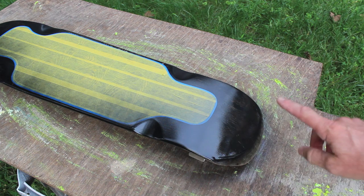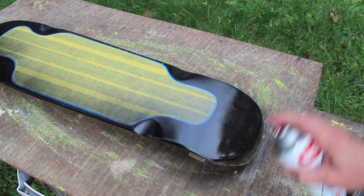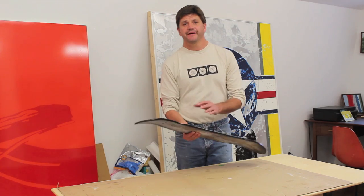You can see how light the coats are, and it's tempting to think you'll just try to get that black, but that would be a mistake. Let the paint dry, come back in about 10 minutes, and give it another thin coat.